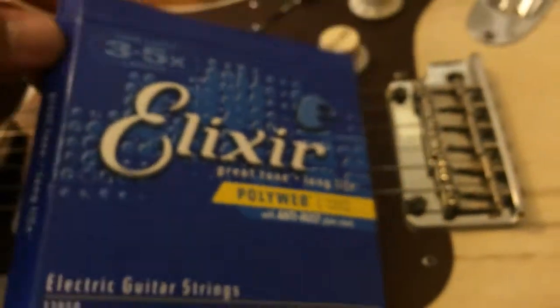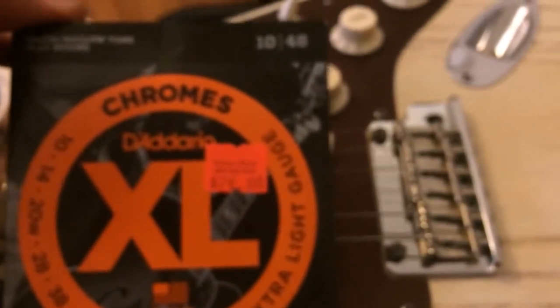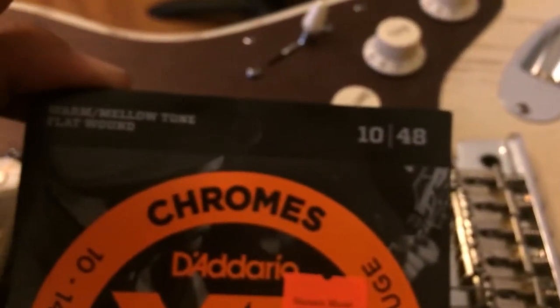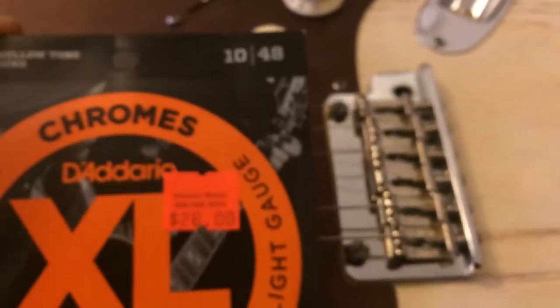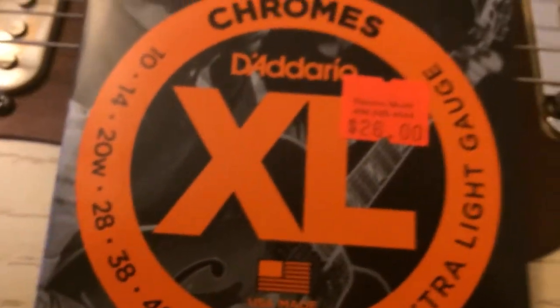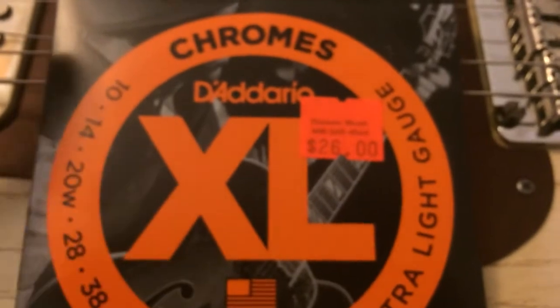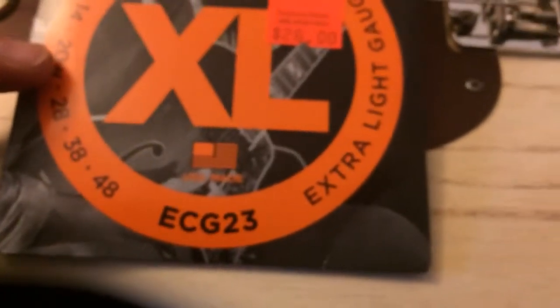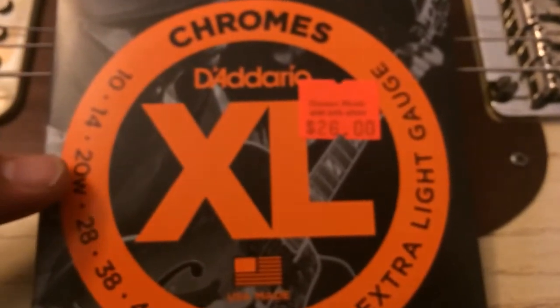The next strings I'm going to put on are what I had before — the D'Addario Chromes, the warm and mellow tone flat wound string at 10 to 48. It's a little heavier gauge, but that's all right, especially if you like to tune down a half a step. The one thing I'm going to change is the 20 — there's a wound third string.